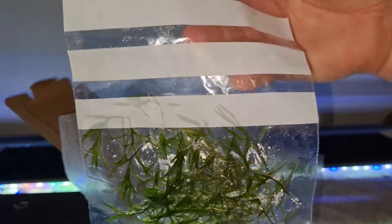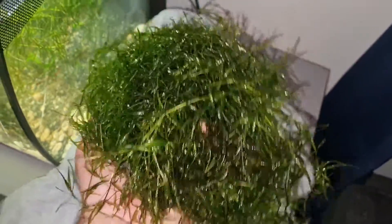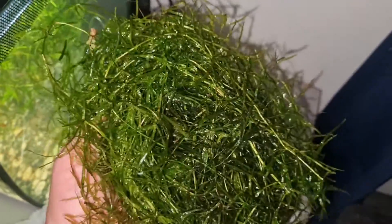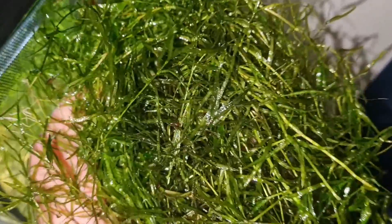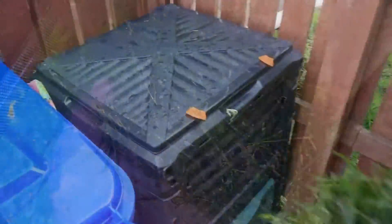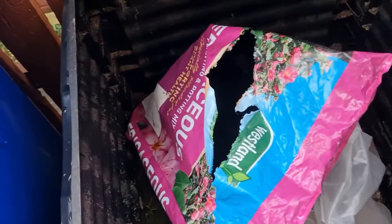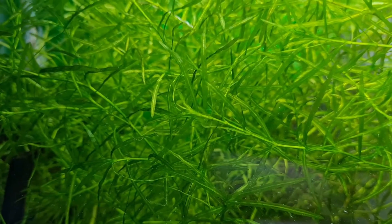If you're not quite so keen on the dense look, all you have to do is trim out a wad of it every now and then. You can hack away loads of it and it won't kill the plant — you won't even phase it. From there you can add it to other tanks, give it to friends and fellow fish keepers, sell it yourself, or dispose of it responsibly. Due to its potential to spread rapidly, it would be considered invasive in some parts of the world, so we want to discard it in a way that it won't be transported to other waterways by wild animals and birds.